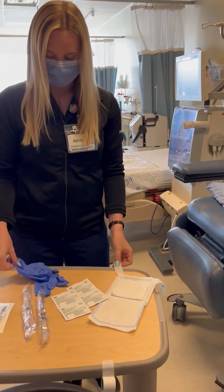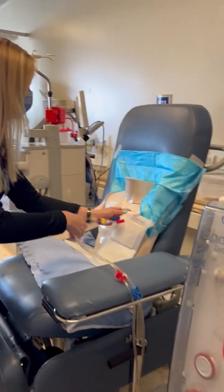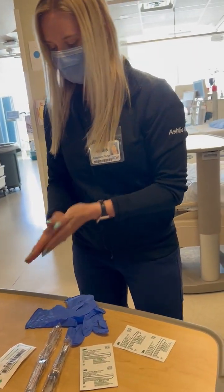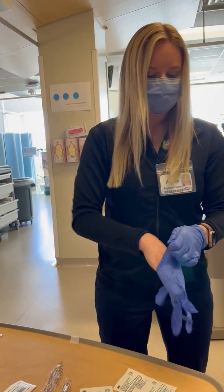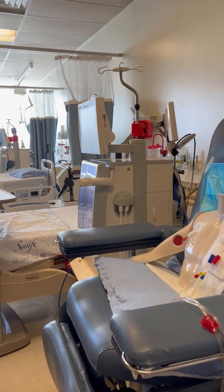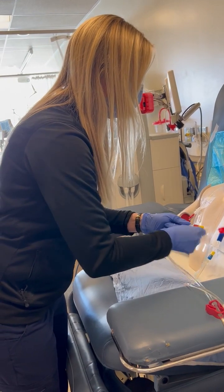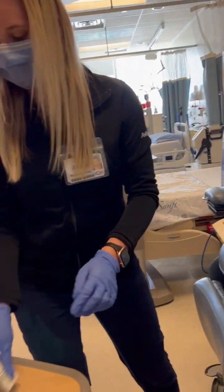We want to get our equipment ready, so first we'll start by putting the 4x4 underneath the patient's line. Wash hands and put on gloves. Then we just need to quickly clean the outside of the catheter while still attached to the bloodlines with the chlorhexidine wipes — start on one side and do a scrub of the connections. Same thing on the other side with a new wipe.